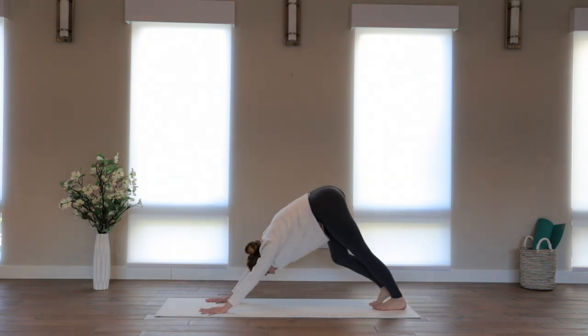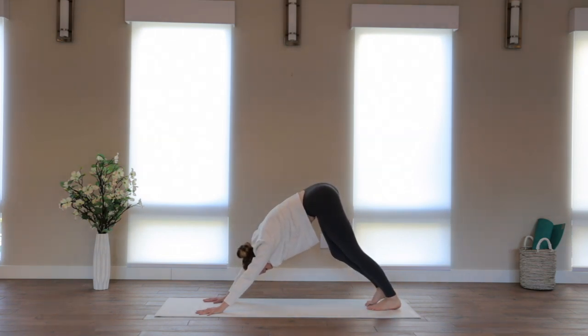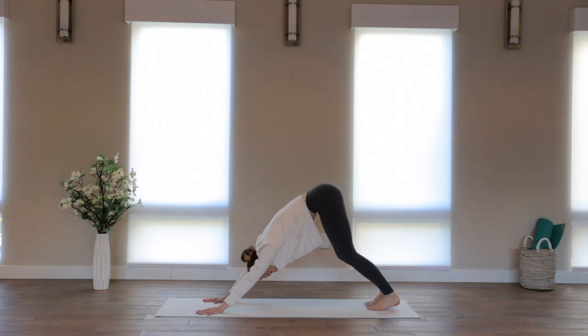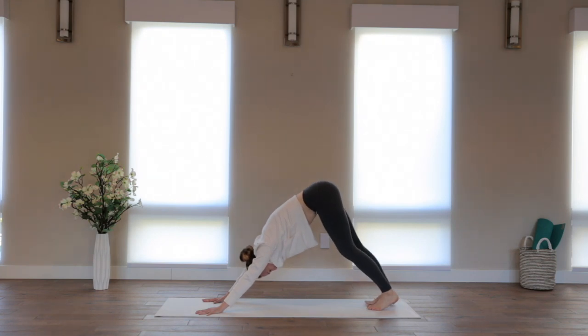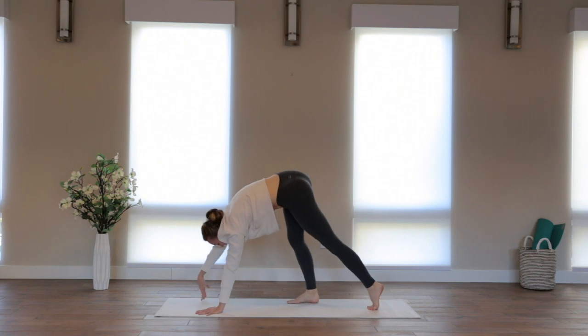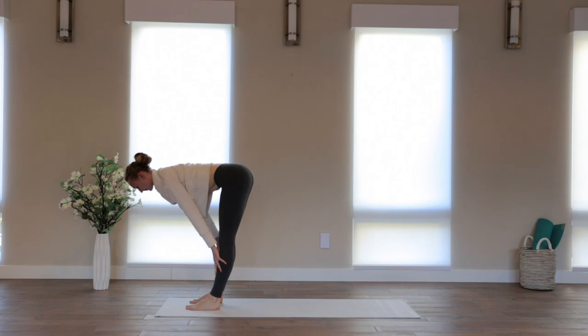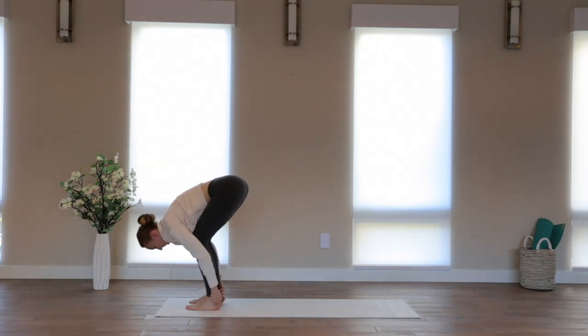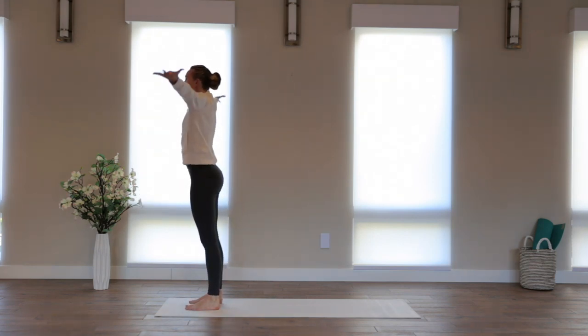Huge breath in. Complete breath out. Let the inhale make your torso grow with breath, left and right, up and down, side to side. As you breathe out, gently walk to the top of the mat. Inhale, half lift, flat back. Breathe out, fold. Inhale, circle the arms down, around, and up. Interlace the hands again.